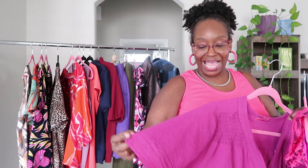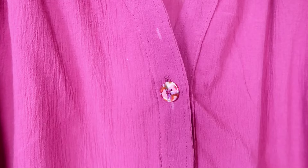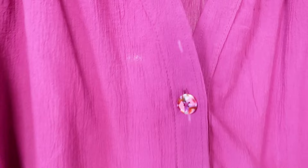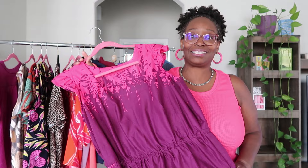This is the Ballot Blouse, made about two months ago — it has the shirring, which I love. I want to make another one. The buttons are from Pigeon Wishes — I am a stockist for her here in the US, so you can shop her buttons on my website at naturaldame.com. I absolutely love how this turned out.